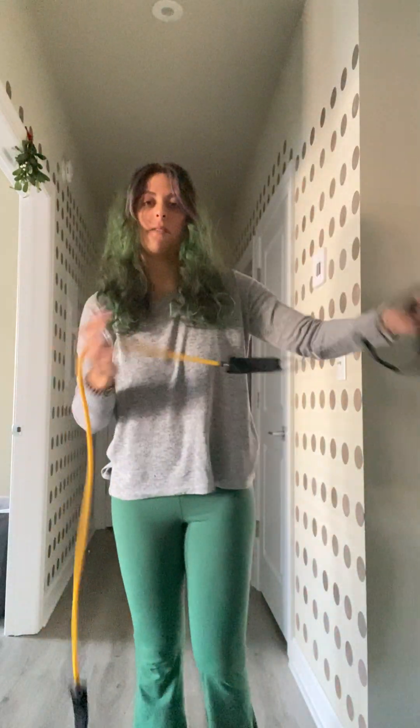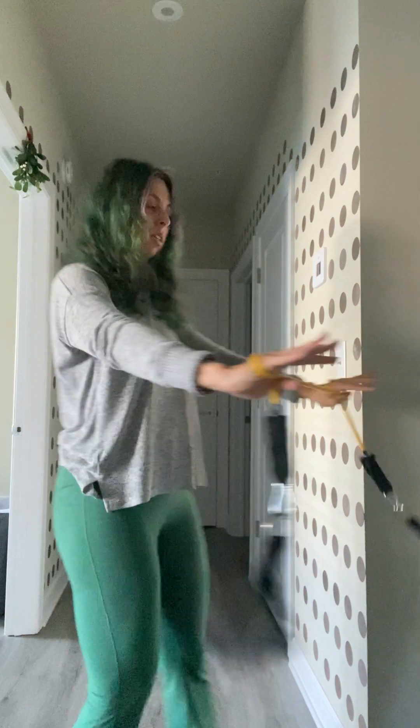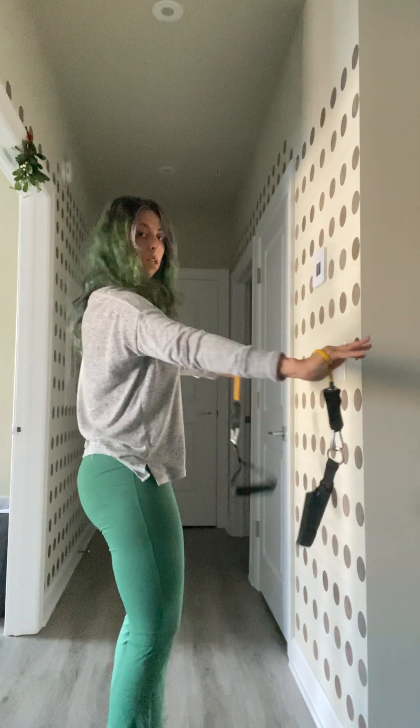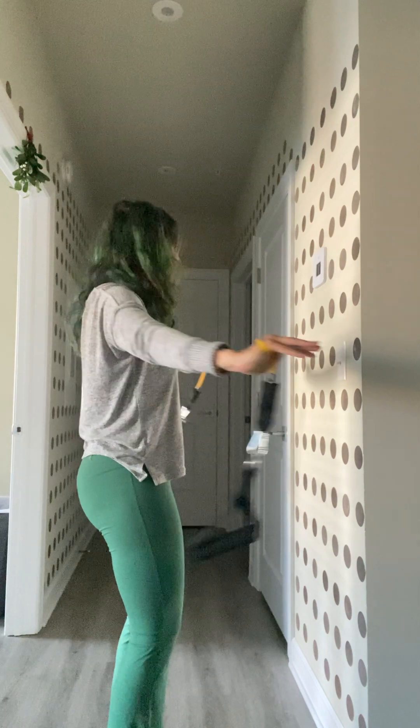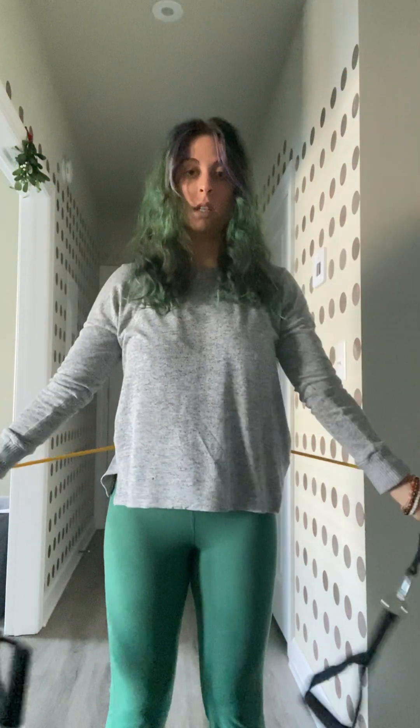Then we have pull aparts — one of my favorite exercises. I like to wrap the band around my hands and pull apart, squeezing behind, making sure the core stays engaged. This is a really good shoulder exercise. You can also do a full range of motion where you go around, touch your butt without hitting walls, and come back in front — a really good shoulder mobility exercise.